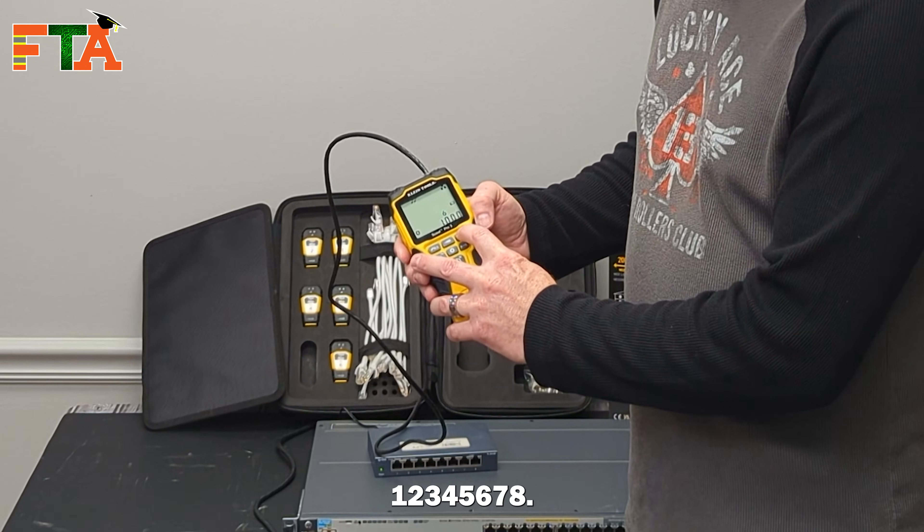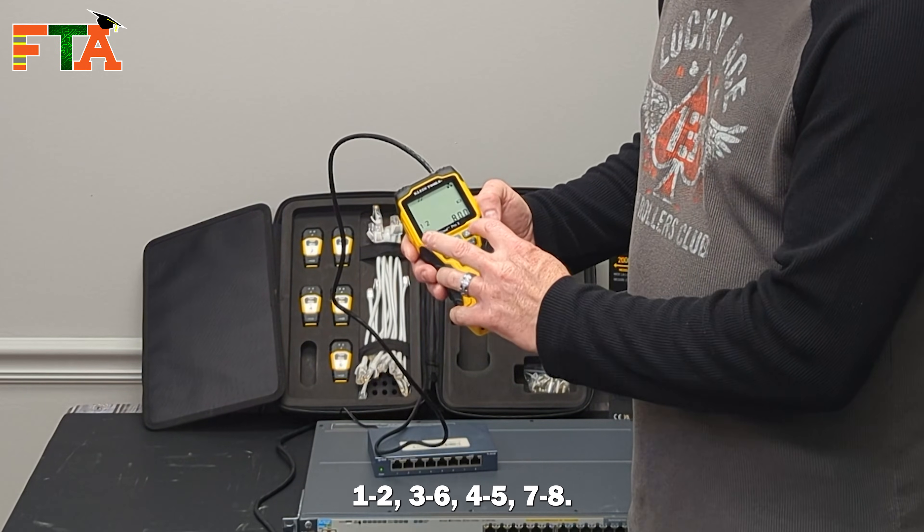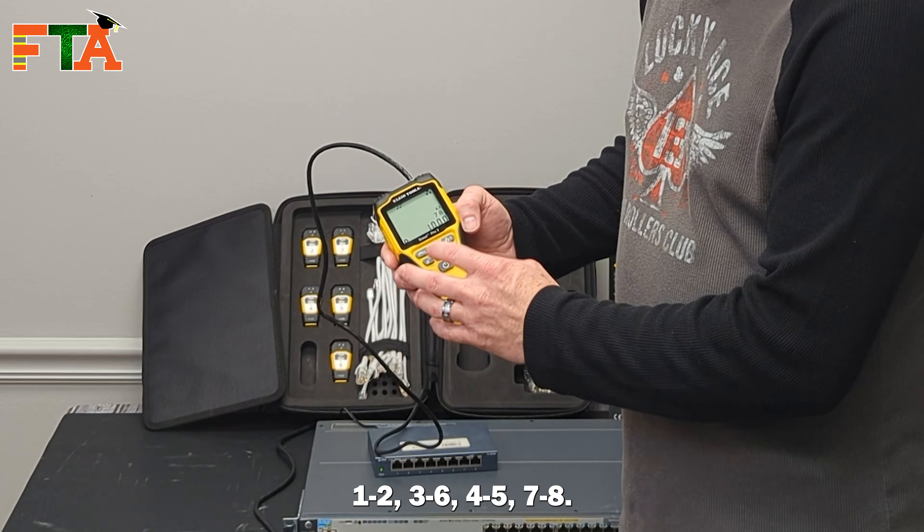You do that by pressing this and it will alternate through each pair individually: one, two, three, four, five, six, seven, eight. Or you can do this and it will go to pairs one, two, three, six, four, five, seven, eight.